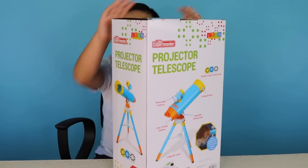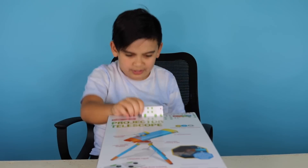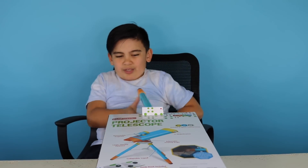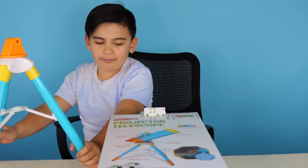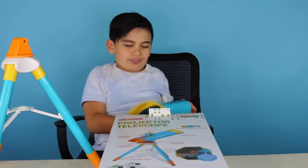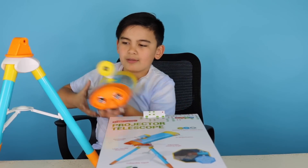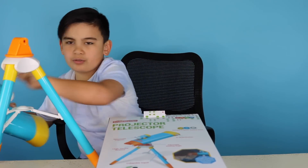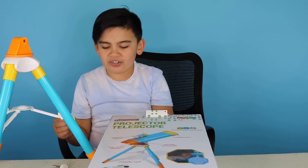So now let's open it up. It comes with the stand, the telescope with the projector, the screw, and three projector discs.